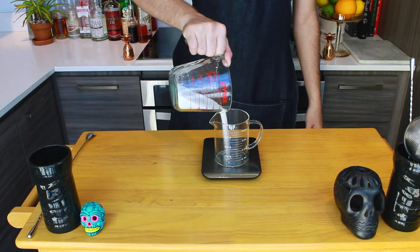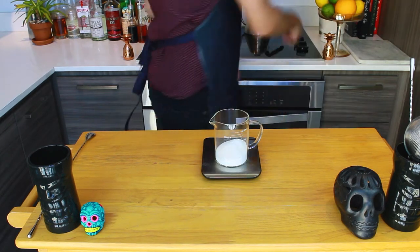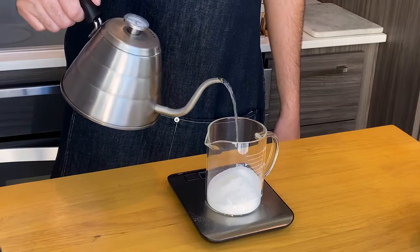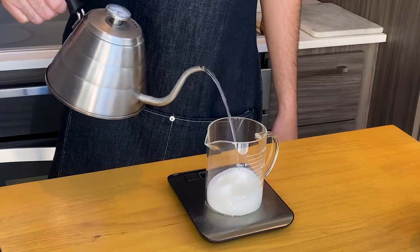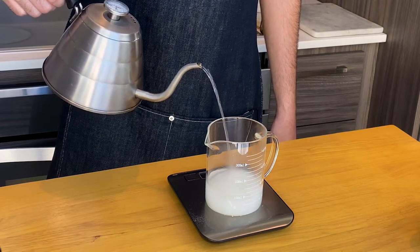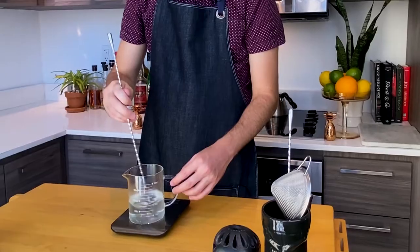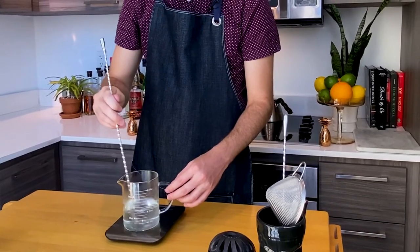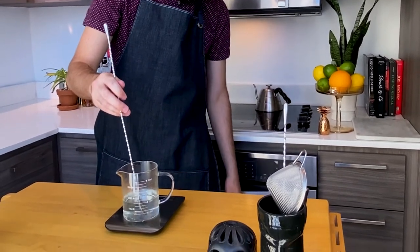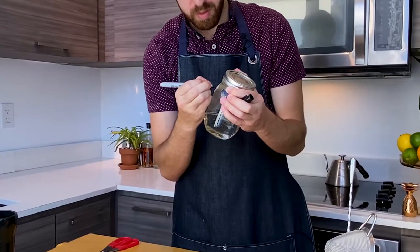Okay, we're going to start with simple syrup. In a heat-safe container, add equal parts of sugar and water — I use 200 grams of each. Water should be at least 90 degrees Celsius; you don't really have to go quite boiling hot. Stir constantly until the sugar completely dissolves. Then set aside and let it cool to room temperature. Once that's nice and cool, seal, label, and store in the fridge.